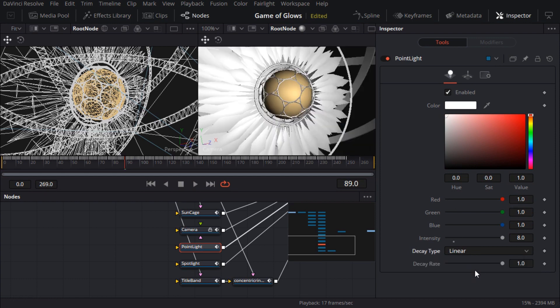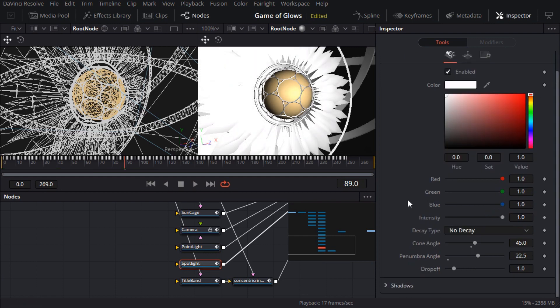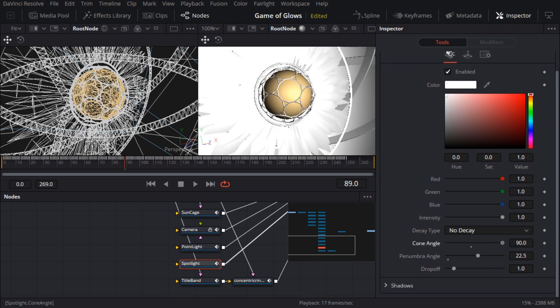Since we're looking at lights, I'll take a look at the spotlight too. This one is supposed to have no decay. I'll change the color to pure white to match what I had in my original scene, and I also noticed the cone angle hasn't been imported correctly, so I'll bump that all the way up to 90 degrees as it should be. Things are starting to look overexposed again, but that's because the textures are missing and everything's white, so we'll sort that out shortly.